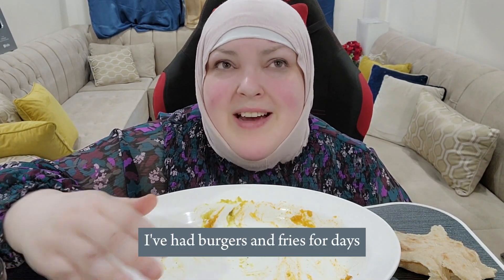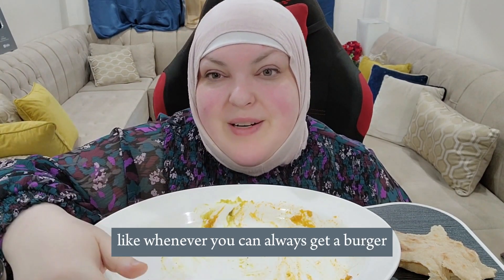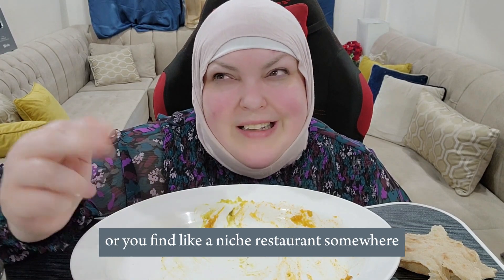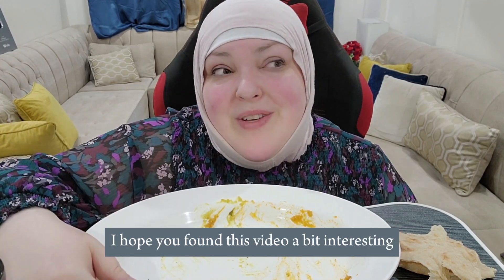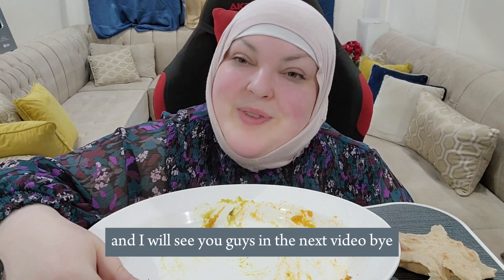I've had burgers and fries for days when I was in Canada — you can always get a burger. But you can't always have jarish unless you're in the Middle East or you find a niche restaurant somewhere. I hope you found this video a bit interesting, and I will see you guys in the next video. Bye!